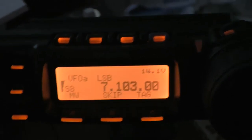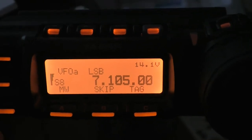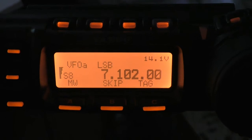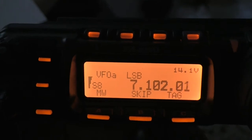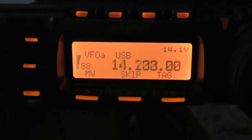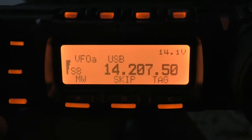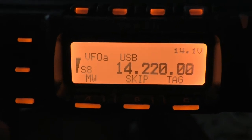One of them is the SSB step size. If you look, it's at 7103, 104, 105, 106 — so those are 1kHz increments. Now if I go to 20m, you'll see the step size is 2.5kHz. So you can have different step sizes — I'm turning that little knob there — for different HF bands.